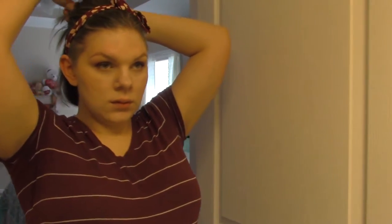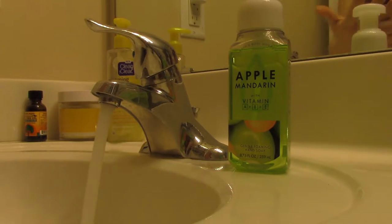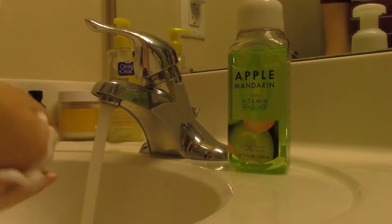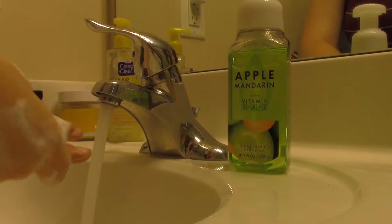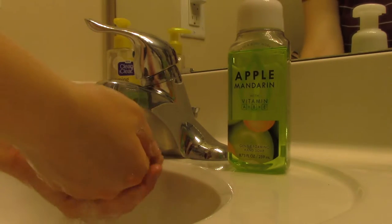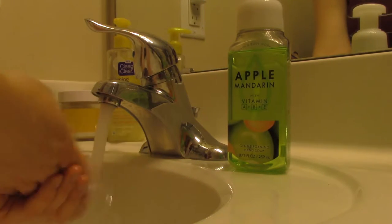Even though my hair is cut, I'm going to pull it up into a clip as well as a headband. Before I do anything with my face, I need to wash my hands — clean hands are the best for washing your face. I'm using this Bath & Body Works hand soap, apple mandarin, and it has vitamins A, B, and E. If you wash your hands a lot, this soap will not dry your hands out; it's super good for the skin and it smells so good.